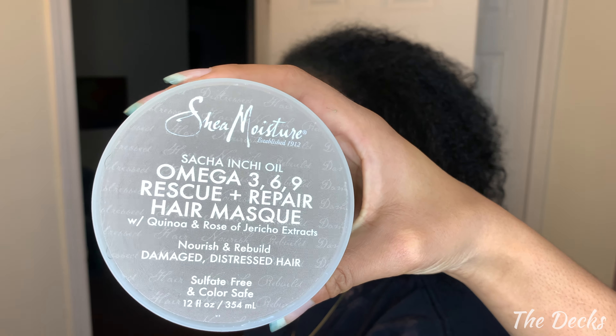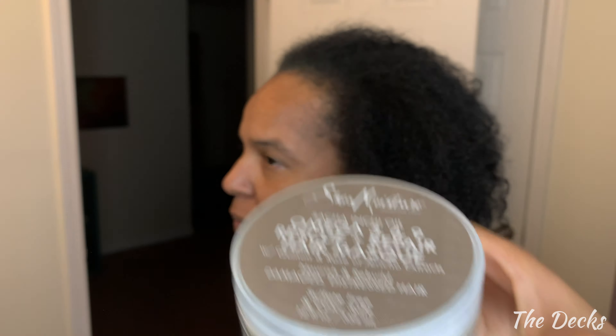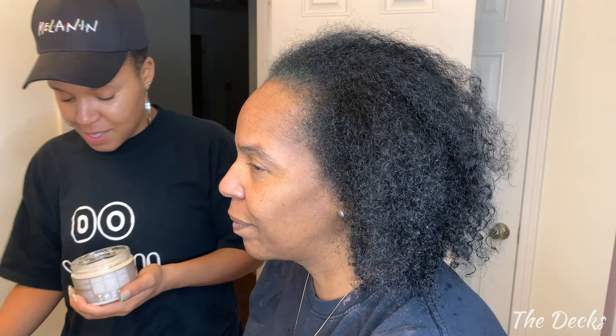Now we are going to go ahead and use the Shea Moisture Sachi et oil omega repair and rescue mask so that we can get some more moisture back into this hair. Yes, moisture! Take it over — not let me do it. You're supposed to let me do it. This woman trusts no one.